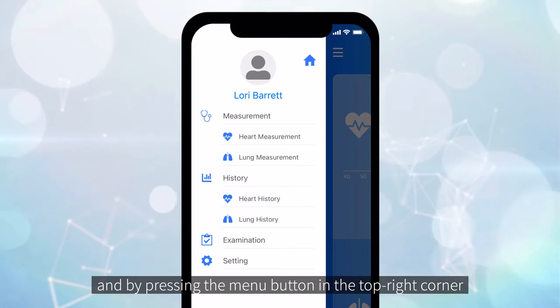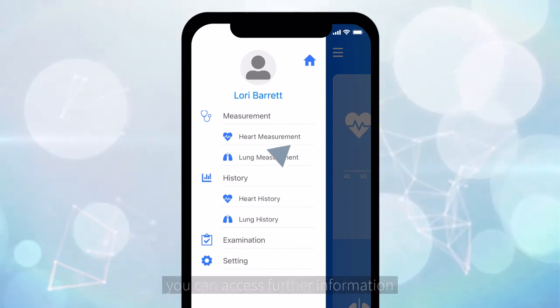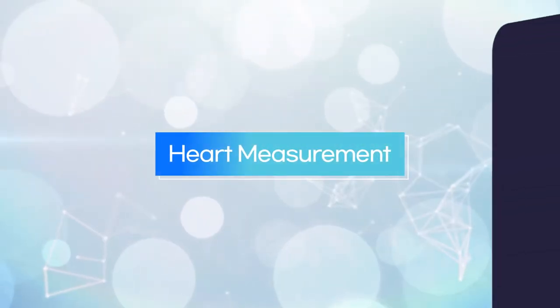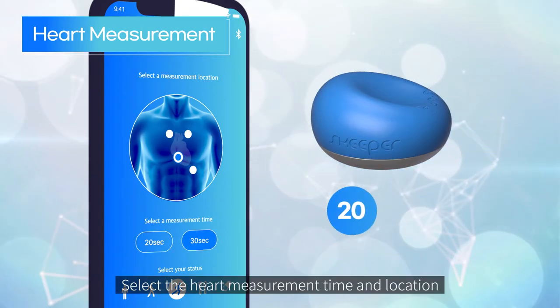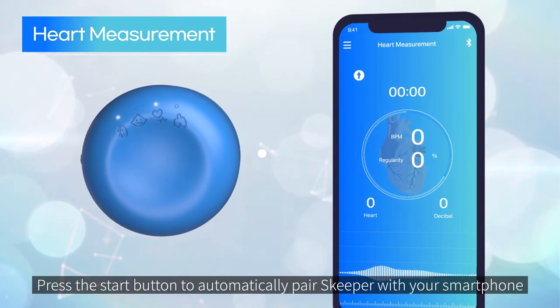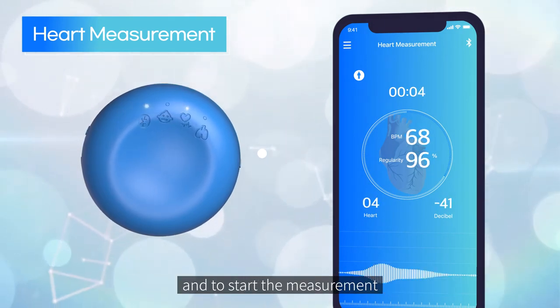The app's main screen shows the most recent measurements for heart and lung. By pressing the menu button in the top right corner, you can access further information. To begin heart measurement, select the heart measurement time and press the start button to automatically pair Skipper with your smartphone and start the measurement.